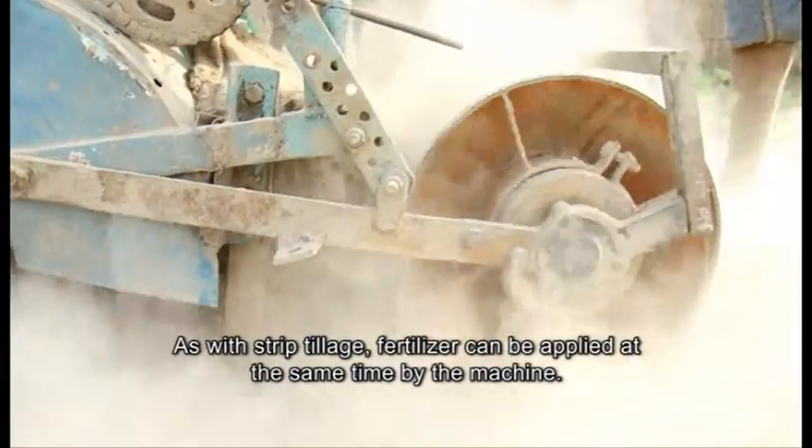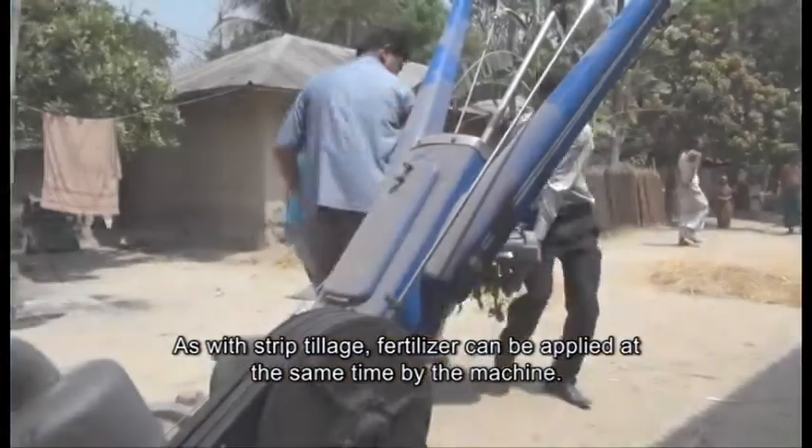As with strip tillage, fertilizer can be applied at the same time by the machine.